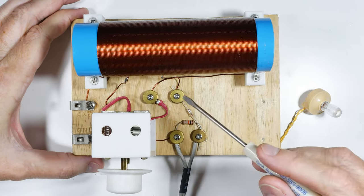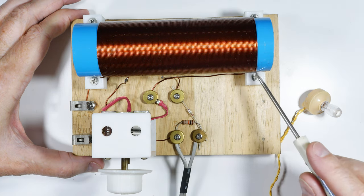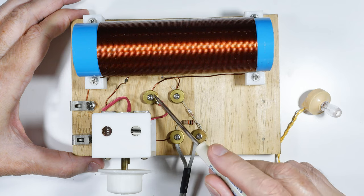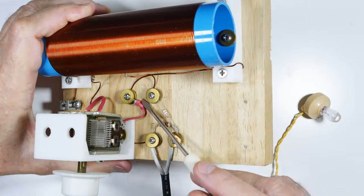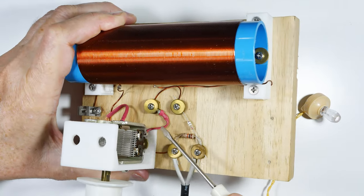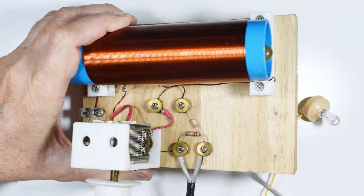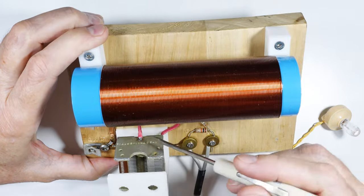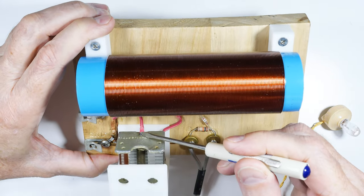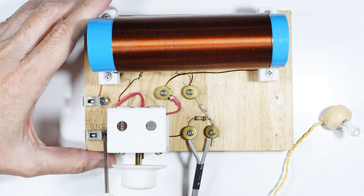Then we go through 80 more turns in the coil, back over to an attachment point that goes to one side of the capacitor. It comes out of the capacitor on the back-side frame, goes to ground, and that's the full circuit.